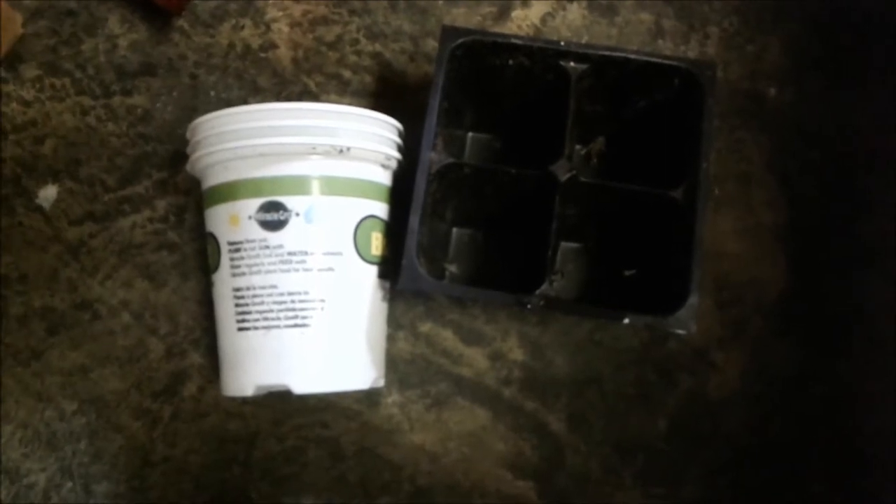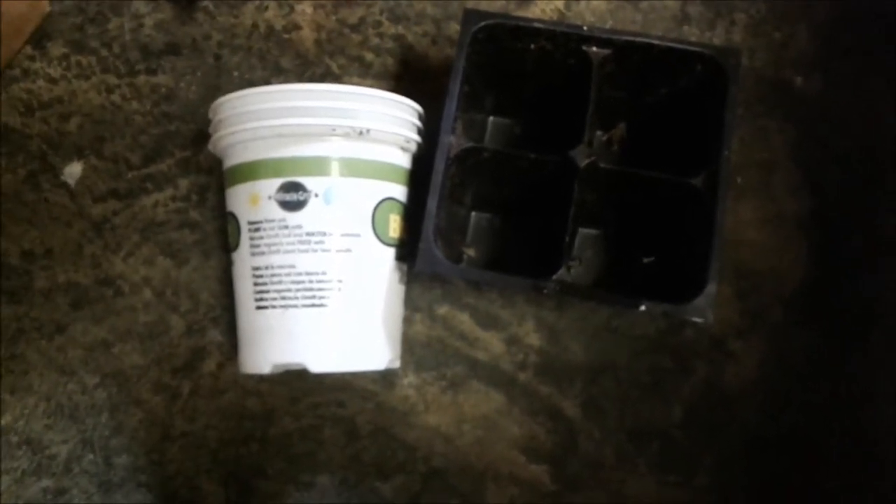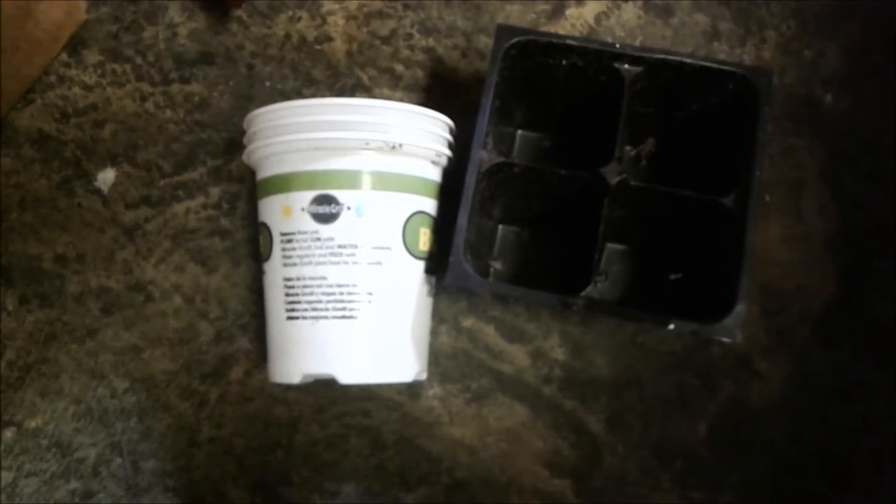So I did something I probably shouldn't have — well, I definitely should have done it, but it doesn't work well with Plastic-Free July. I was out running errands and I saw that there were still some edible plants in the store on clearance, and our garden has very little in it, so I snatched up a bunch of them. Unfortunately, we've got some plastic pots — Plastic-Free July fail!